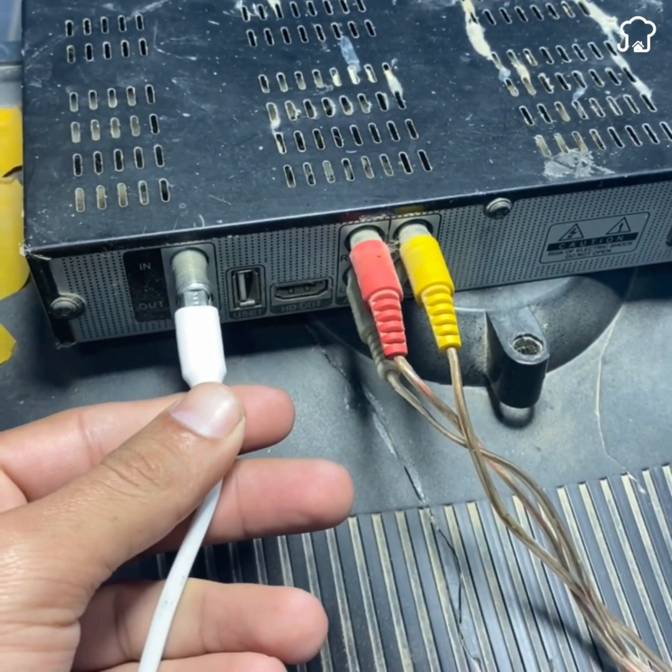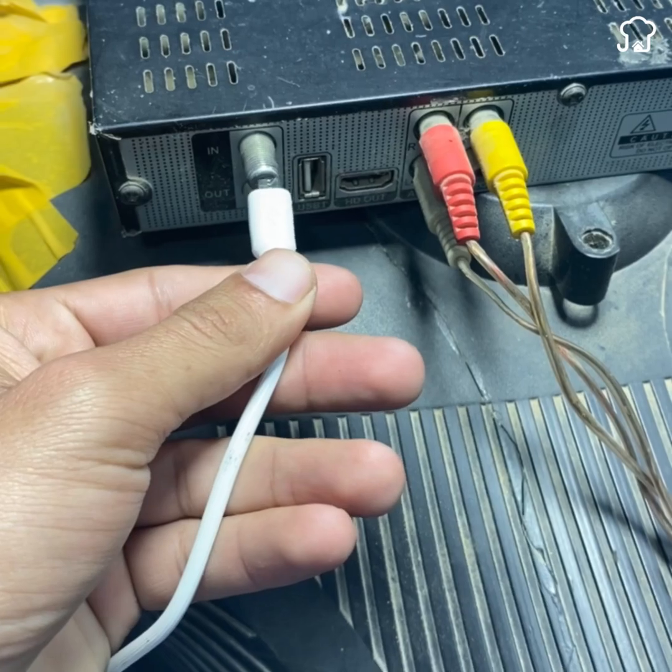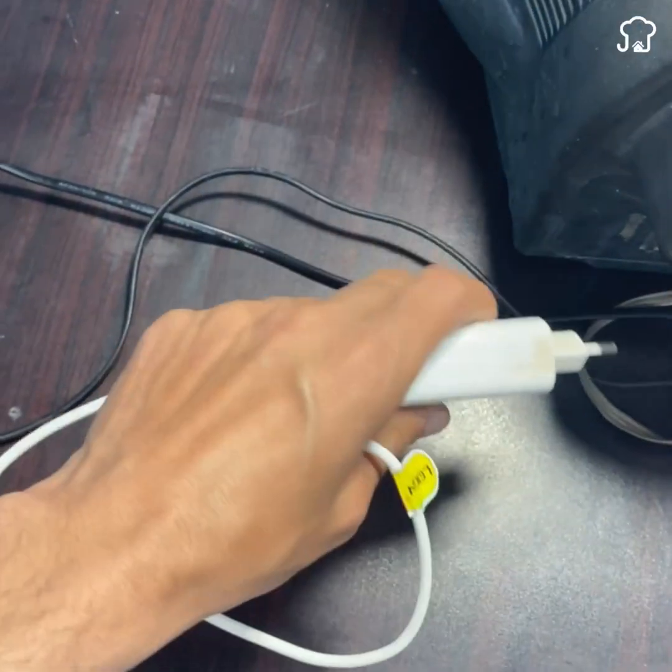Place a charger on your TV as follows and you will get a digital super antenna. Pay close attention not to miss a single detail of how to prepare it.